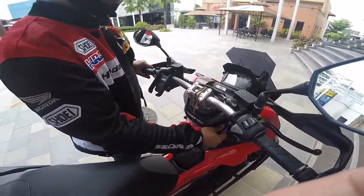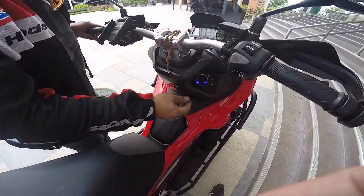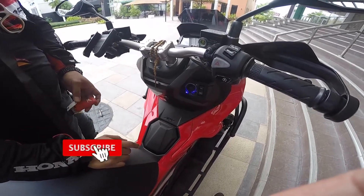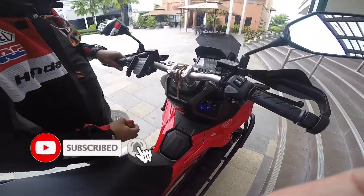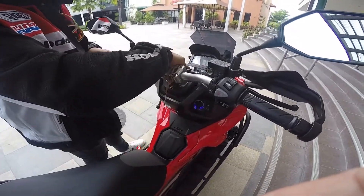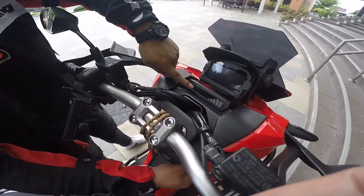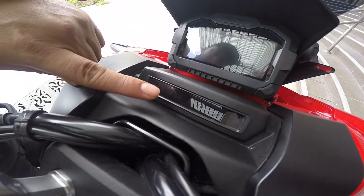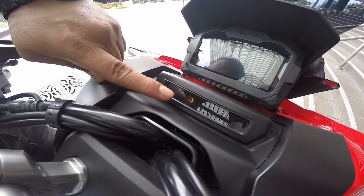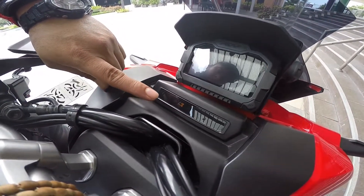Keyless na yan, Sir? Yes, keyless na siya. So, paano siya i-start? Well, kailangan mayroon kang at least 1 meter na malapit yung key doon sa motorcycle para ma-detect niya. Ma-detect na. So, yung kikita mo naman dito sa screen na ito, kung na-detect niya yung key mo — ilaw yung key. Ibig sabihin, malapit lang yung key doon sa motorcycle.